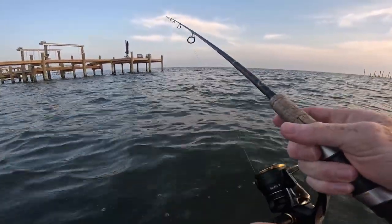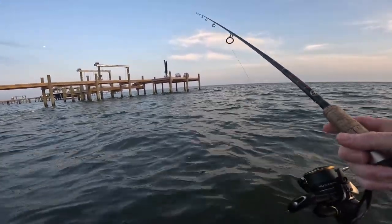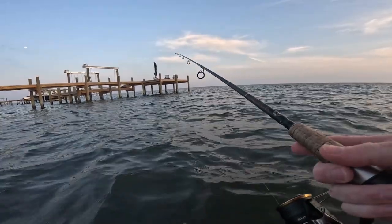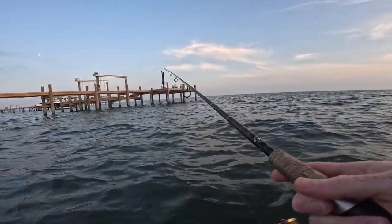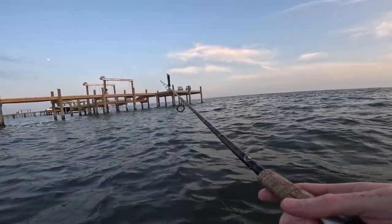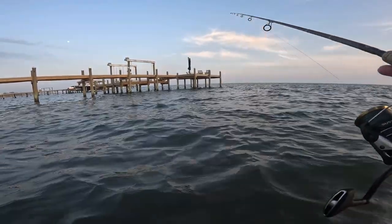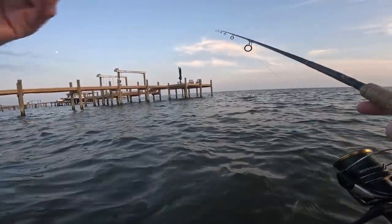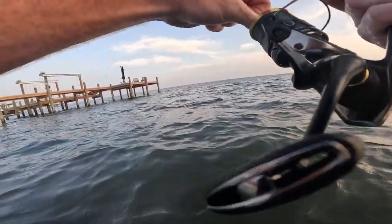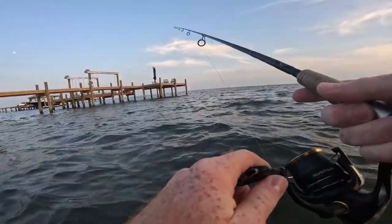Right up against that piling — that's right where I want it. Never know what you might catch under a dock: redfish, trout, maybe mangrove snapper under there. The older and crustier looking the dock is, typically the more fish it'll hold because it's got more oysters and stuff growing underneath it. You do want to tighten your drag up because if you hook something big you've got to get him out of there pretty quick, so I'm going to lock my drag down basically.